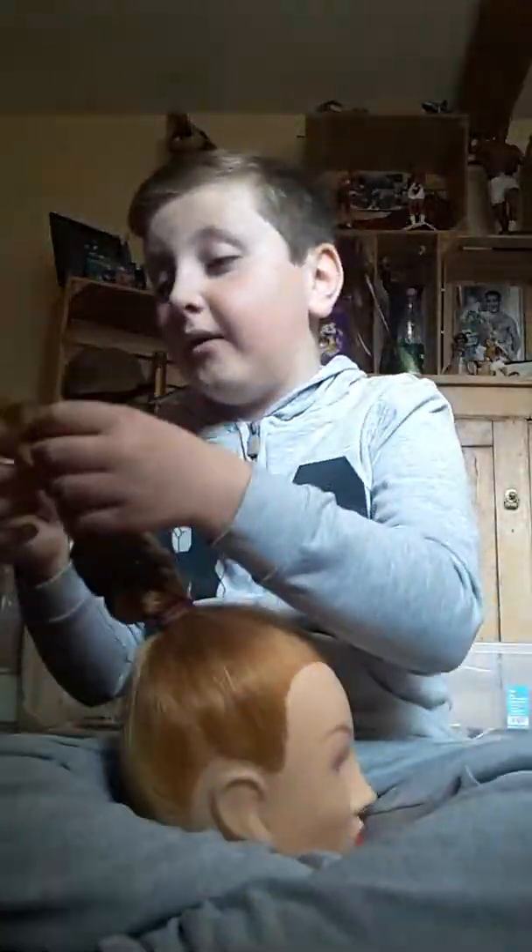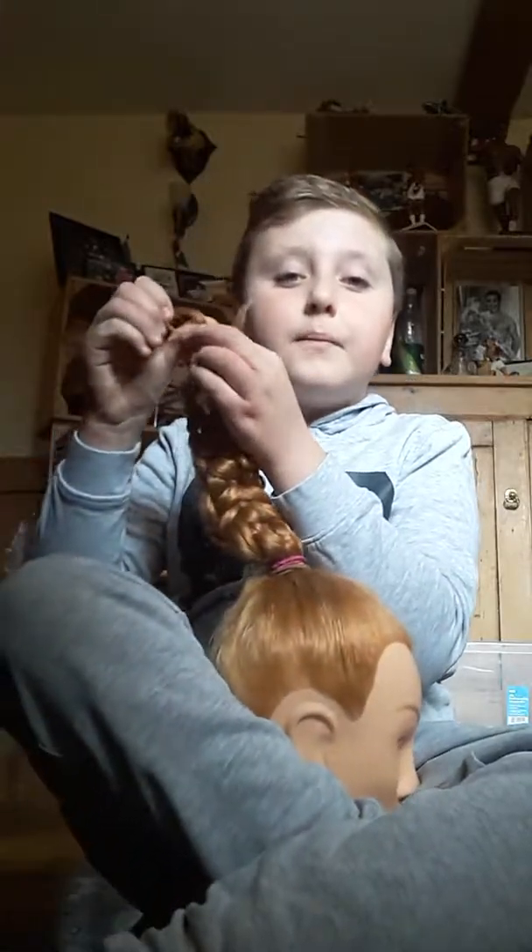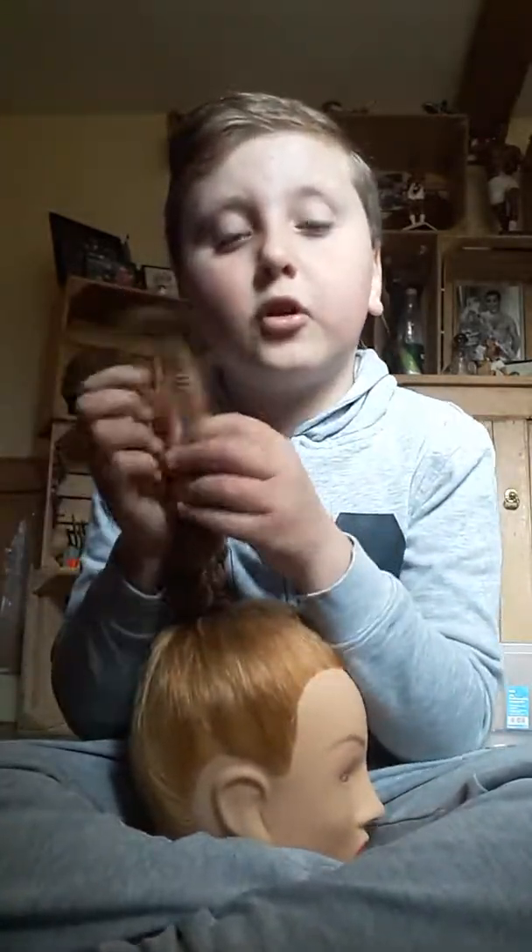I said in my squishy package from modes4u.com that I might do another video, and I'm going to show you guys the doll when I'm ready and when it's all dry. I'm also going to show you guys all my training heads.